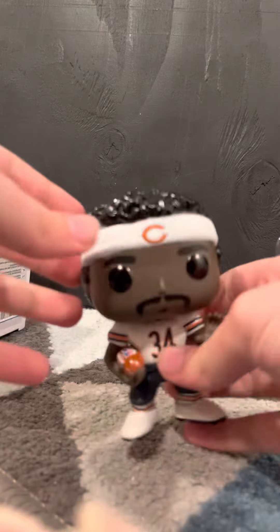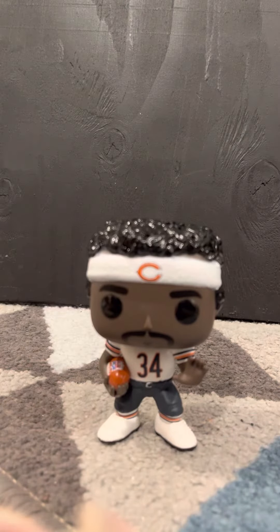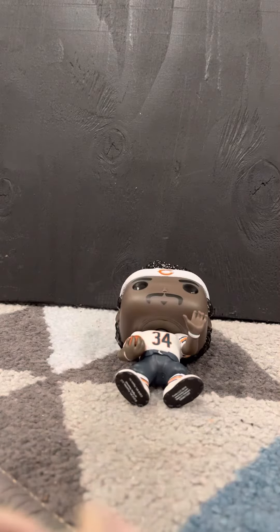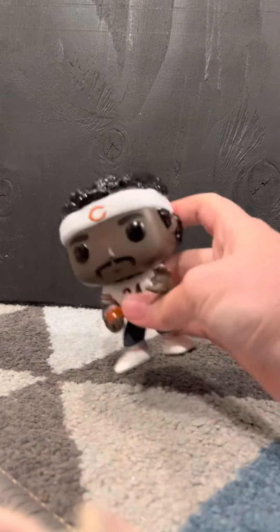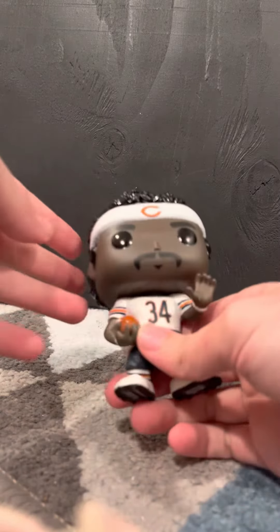Here's the figure right here. So we want to be very gentle as we examine this. As you can see, its head twists a lot, so you want to be very careful with it. See, it twists very well.